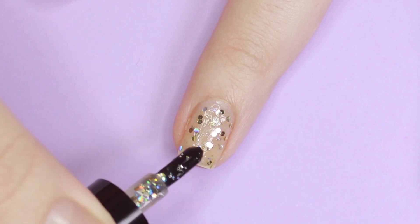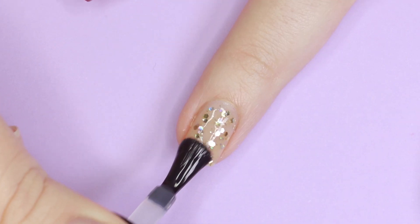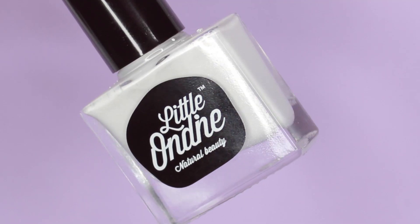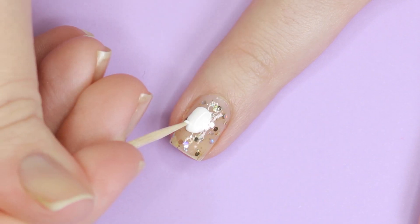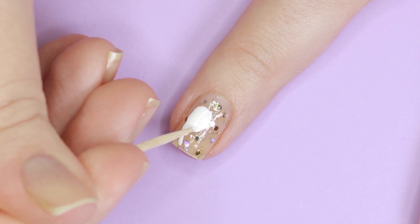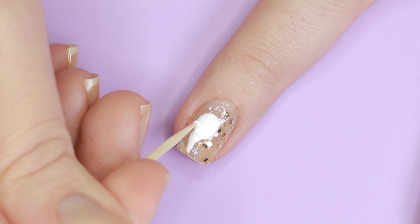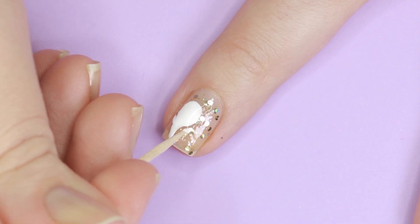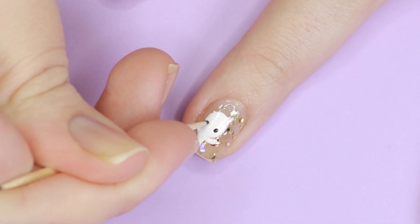Next we'll be creating a friendly little ghost design. For this I started with a generous coat of Pirate Gold, then added a layer of the secret top coat to smooth out the surface before adding the ghost. To create the ghost I used the brush to make a large circle blob for the body, then dragged the blob down into a teardrop shape and added two arms. Finish with some facial details and that's it!